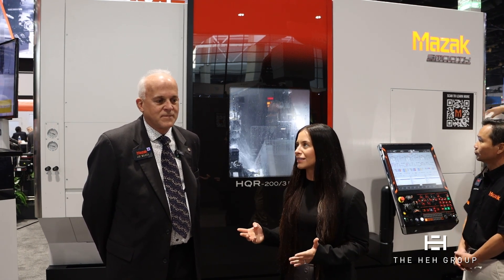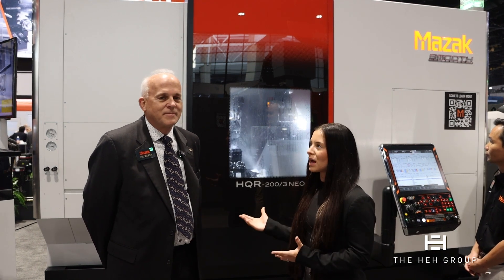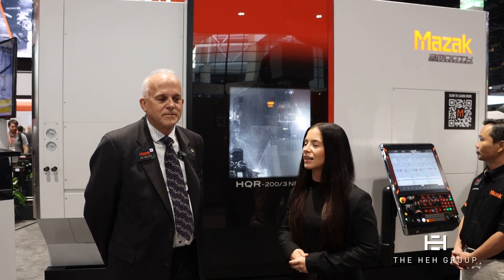And behind us is a brand new machine that they're showcasing here at IMTS — their HQR three-turrets. Tell us a little bit about this machine and why Mazak decided to go with a three-turret HQR.